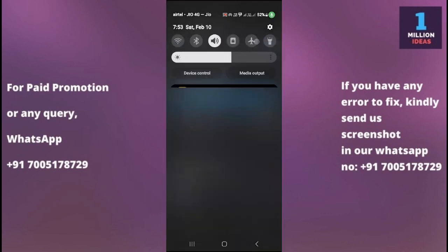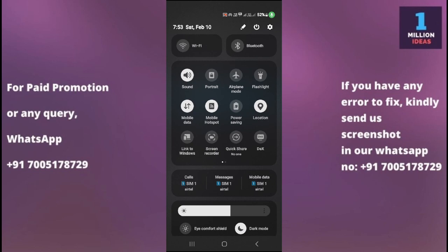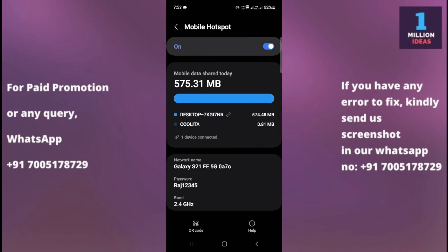If you want to get here quickly, you can simply swipe down your status bar, then click and hold the hotspot icon and it will take you directly to that screen. This is the shortcut way.